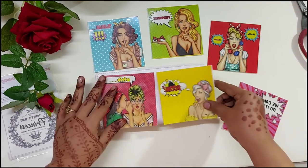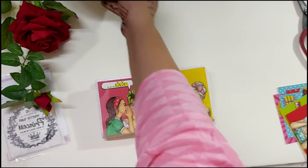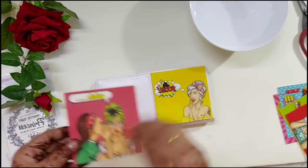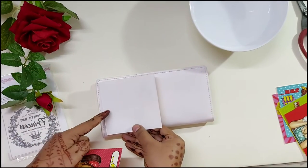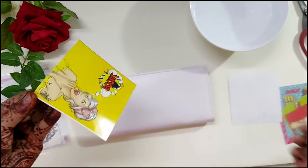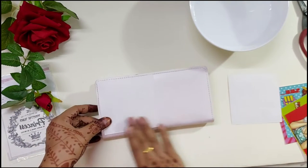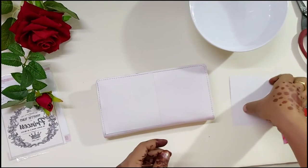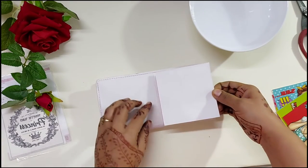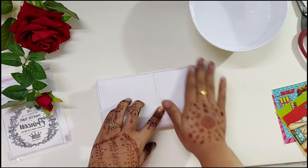Once I've decided which designs to place on my wallet, I'll be peeling off the white transparent film from the Transforme Sheet and using a bowl of water to dab the sheet with a little water. Just make sure the surface is very clean — wipe it with baby wipes or clean water and a microfiber cloth before applying. I've placed both designs over the wallet and will now take a sponge to dab it with water.